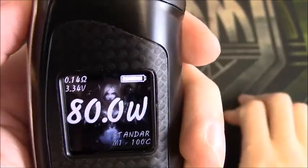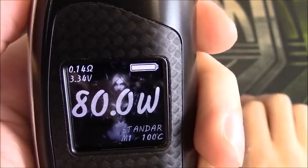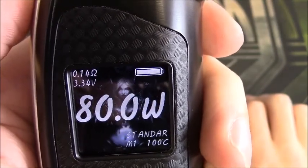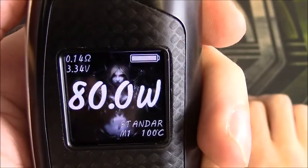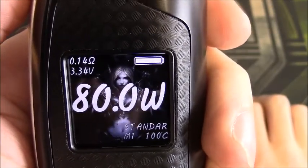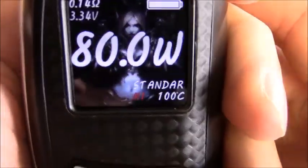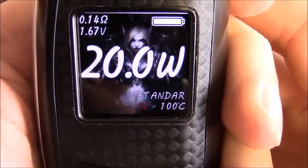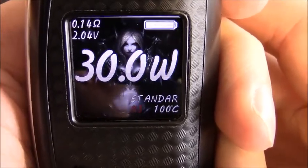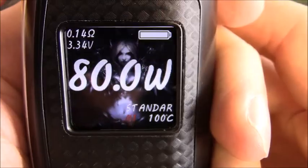In the top left corner we have our ohms — I'm sitting at 0.14 ohms. Directly under that is our voltage, sitting at 3.34 volts. Top right corner shows our battery. I've pressed the Up button which is cycling through memory modes: Memory 1, 2, 3, 4, 5, back to 1. We are in standard mode.